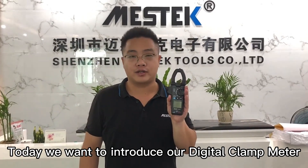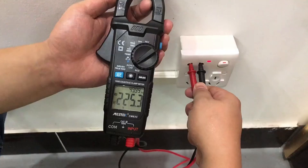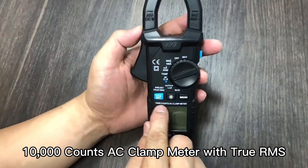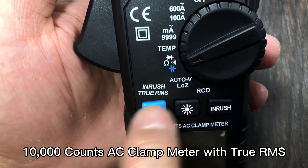Hello everyone, this is Michael from China Master Tours. Today we want to introduce our data clamp meter CM83C. Check AC voltage and control frequency at the same time. 10,000 counts AC clamp meter, also with True RMS.